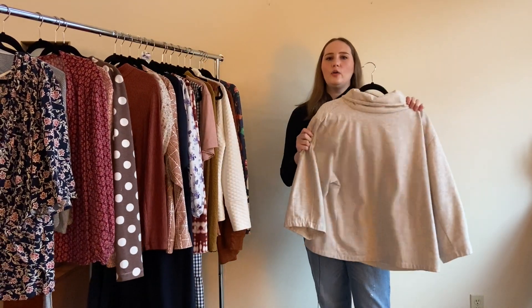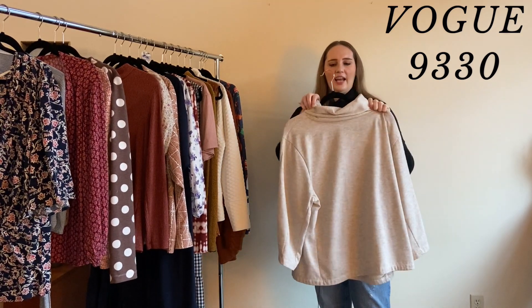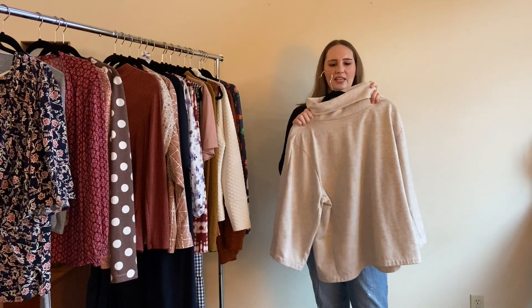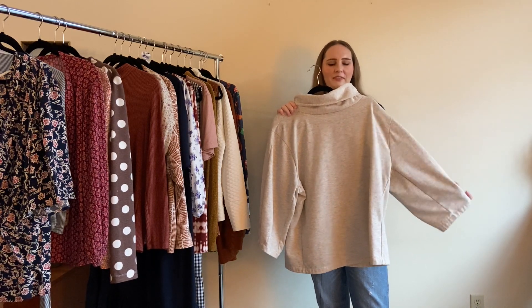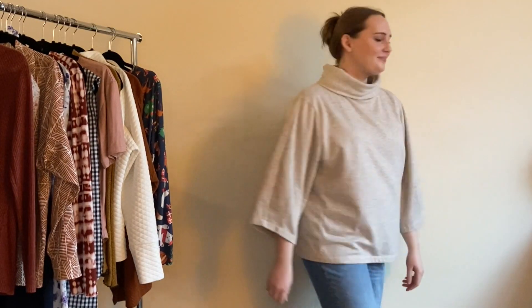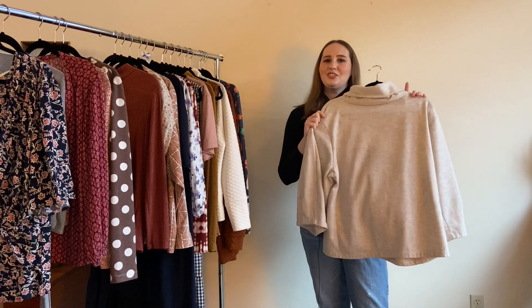This is Vogue 9330, made out of sweatshirt fleece from Girl Charlee. I'm obsessed with the huge neckline — it's so cozy. I wear it around the house all the time. It's really oversized and loose, and the fleece is fuzzy on the inside. I love the oatmeal color. Next time I might size down since it's quite oversized, but it's a really cozy make.